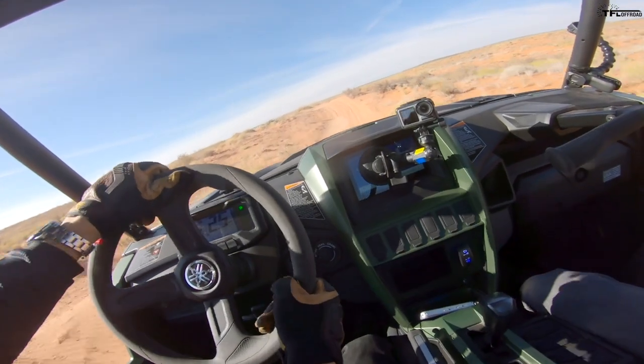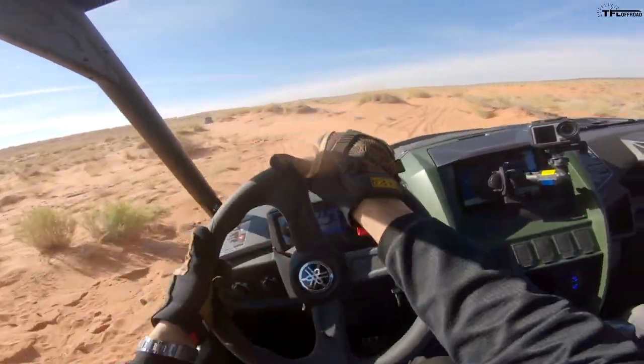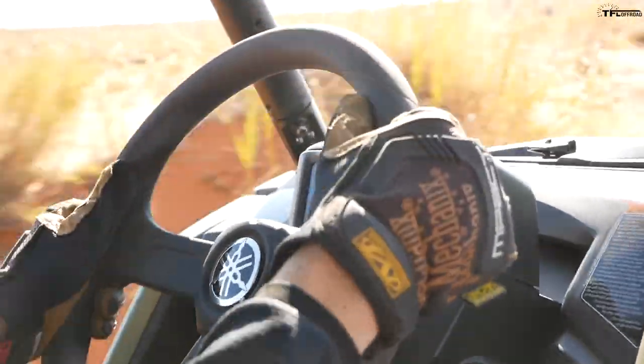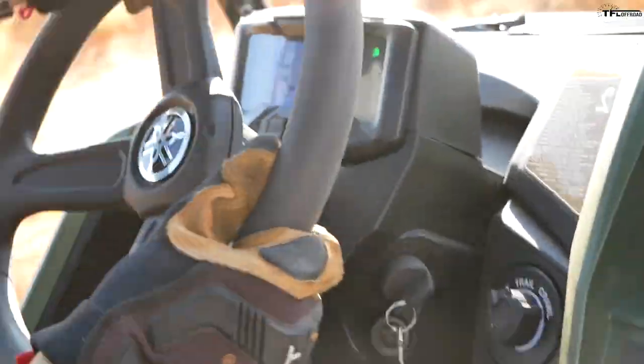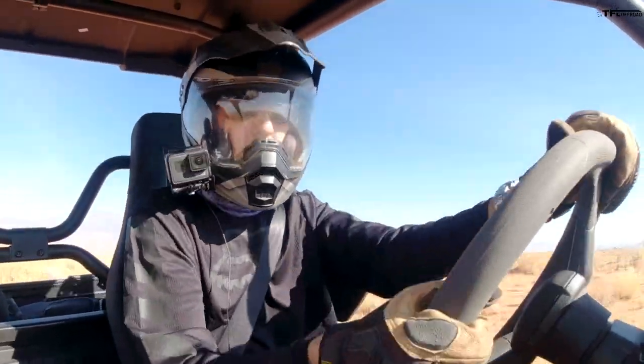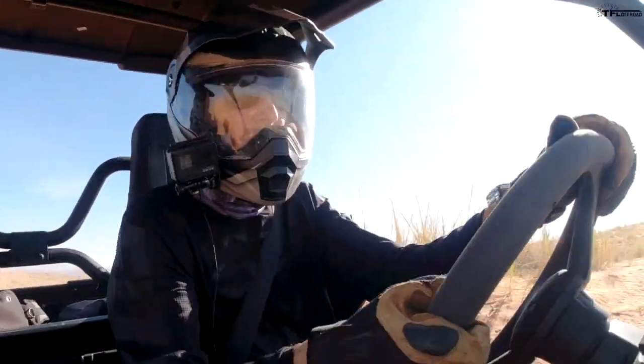As far as the suspension goes, we just put it in the stiffest setting on the QS3 shocks — the manually adjustable ones — and it's really comfortable. I don't feel like I'm getting tossed around, but it's not too soft either. Good balance all around.